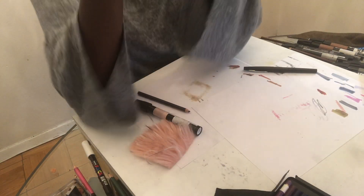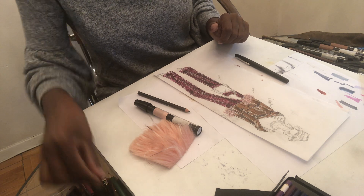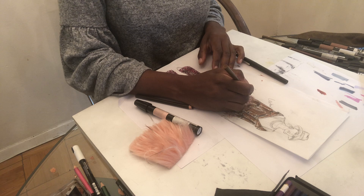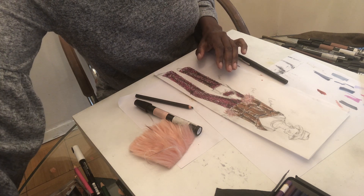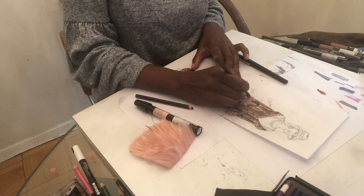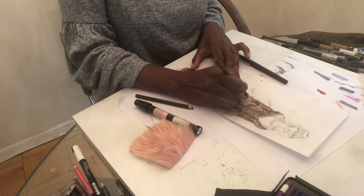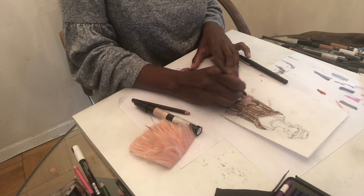Now the final step is the shading. Remember we still need it to look like it has a cylinder shape to it, so I would shade in a taupe color or either a gray — I think I'll use the taupe color. Some of the areas that are dark and shaded are the outer parts, just like hair.